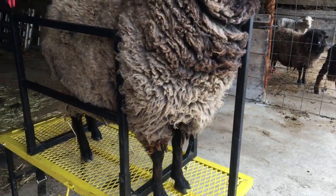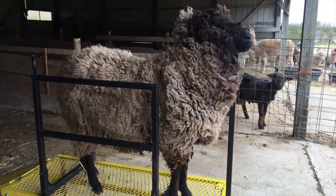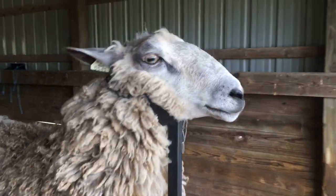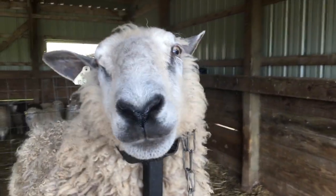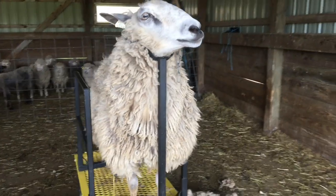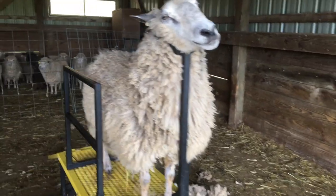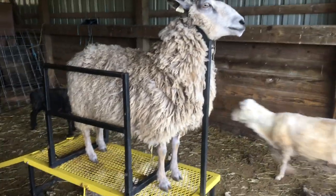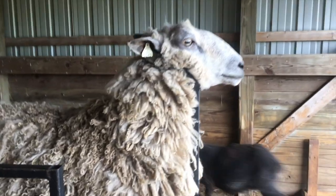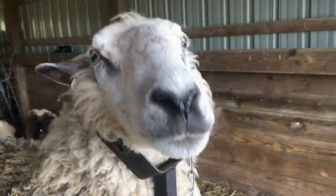So first things first, we put our sheep in a milking stand. The milking stand — we don't actually use it for milking, we only use it for shearing — holds our cute little sheep's head still, so the sheep don't get hurt and so we don't get hurt. We are all rather small here on Bumblebee Acres; we're almost all women except for Brobee. So it helps to hold 200-pound sheep like Crystal here still while we shear them.